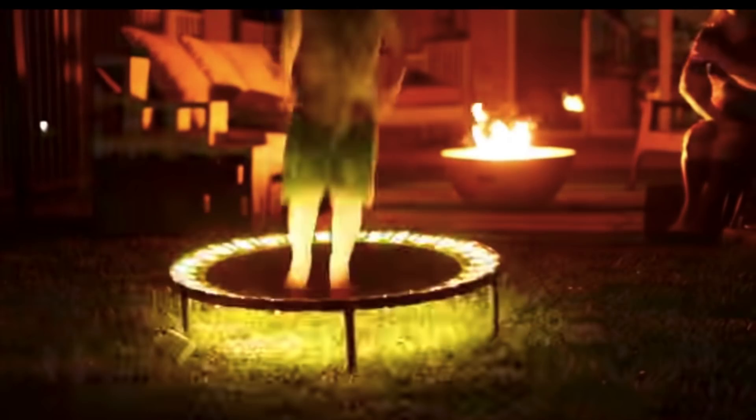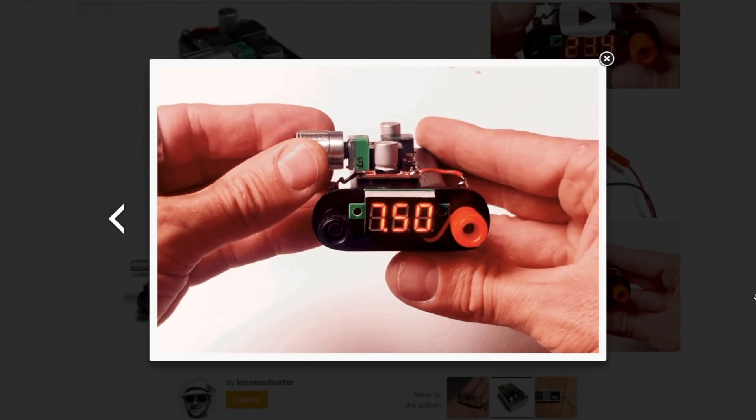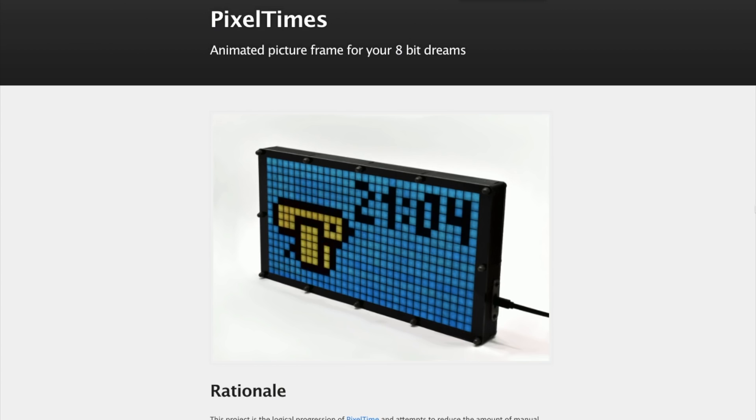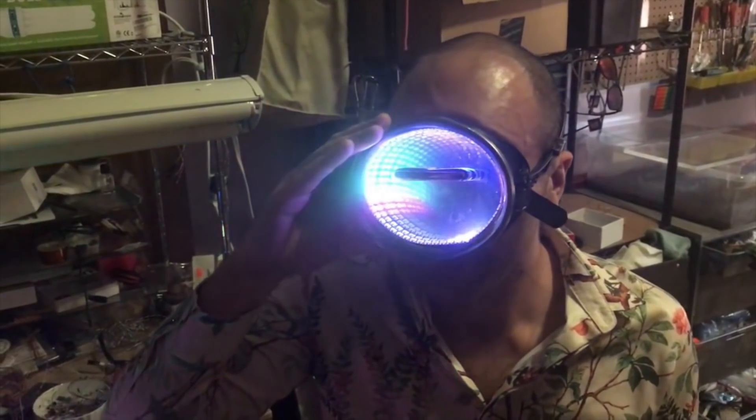This week on Maker Update: a NeoPixel trampoline, pocket power supply, a mirrored arcade cabinet, light up fingernails, pixel time, and a psychedelic scuba mask. I'm Donald Bell and welcome to another Maker Update.